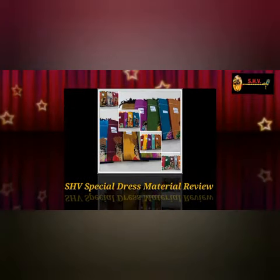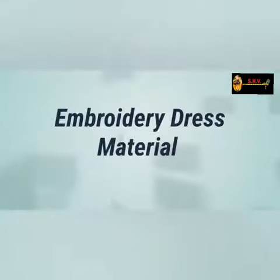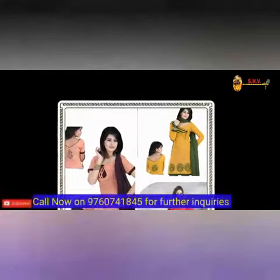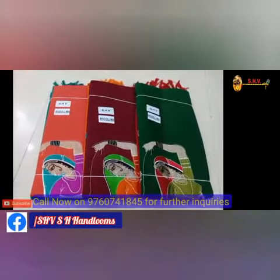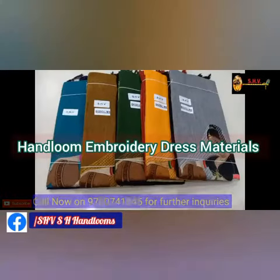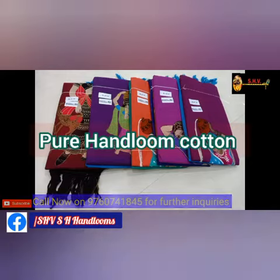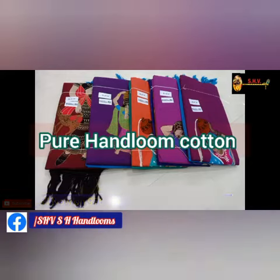Hello and welcome back, and first thanks for coming on our YouTube channel. Today we are presenting the new collection of Embroidery Dress material. This is the Handloom Katari Sea Boota Dress material. This is pure cotton quality and pure handloom, with an embroidery design available.